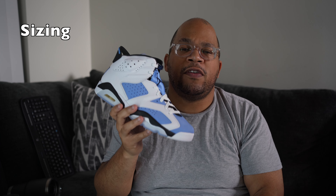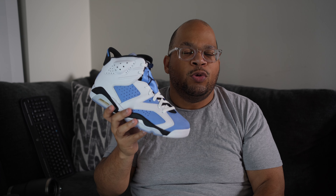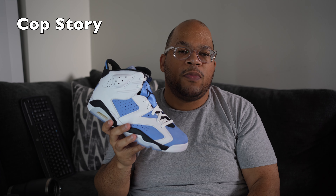As far as sizing goes, you can go true to size even if you have a wide, normal, or narrow foot. These shoes retail at $210, and I know that is a lot. Back in the day, maybe 10 years ago, Jordans used to be $160–$180; now $210 easily — that's up there with Jordan 11 prices.